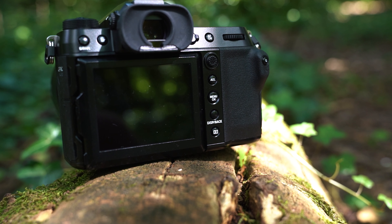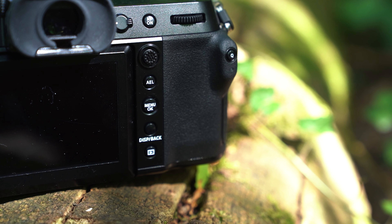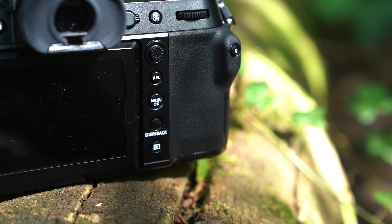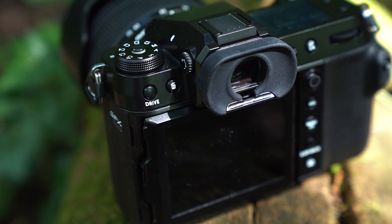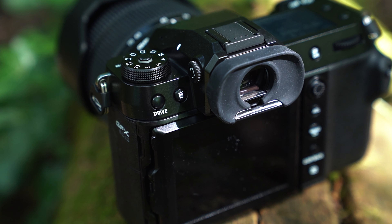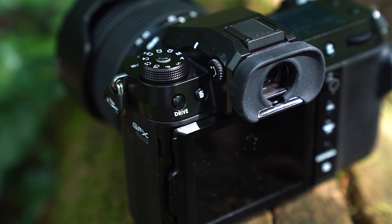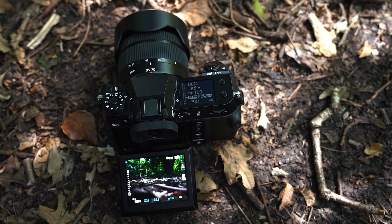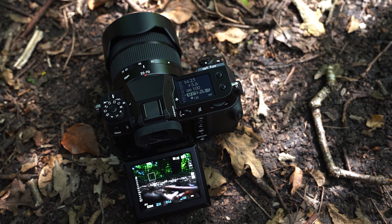Now let's talk about the autofocus. This is using a contrast rapid AF system, which is very fast — Fujifilm say it's operating at 0.27 seconds. I had a little bit of hunting but nothing major, and it didn't really affect my shots that much. I'm probably not going to be shooting fast moving subjects with this camera anyway — it can shoot three frames a second, so it's not really set up for fast moving sports and wildlife. It's worth remembering I was using a pre-production camera, so a full production unit may have sorted that out. But I would say the autofocus was decent without necessarily blowing my mind.